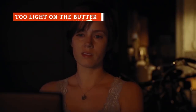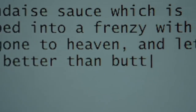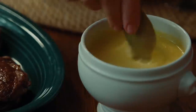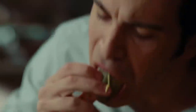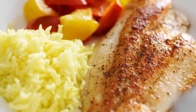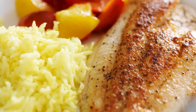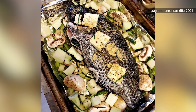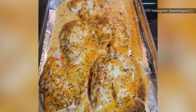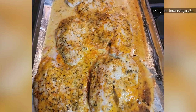Remember that line from Julie and Julia? Every time you taste something that's delicious beyond imagining and you say, 'What is in this?' — the answer is always going to be butter. And tilapia is no exception. Paired with a little rice and colorful bell peppers, or whatever your favorite veggie is, it's scrumptious. Of course, if you'd rather go easy on the butter, you can't go wrong baking with olive oil, garlic, and lemon.